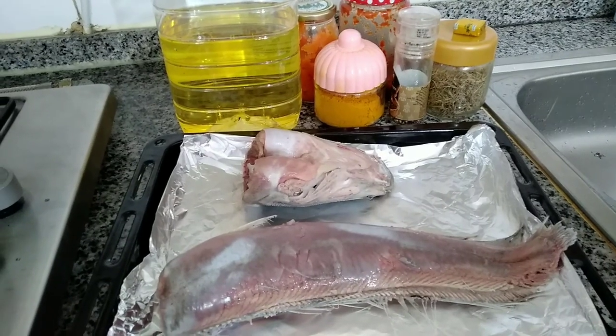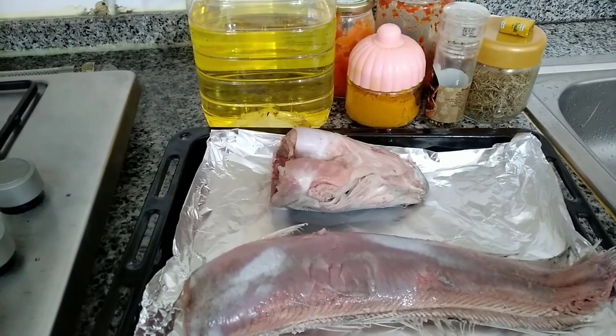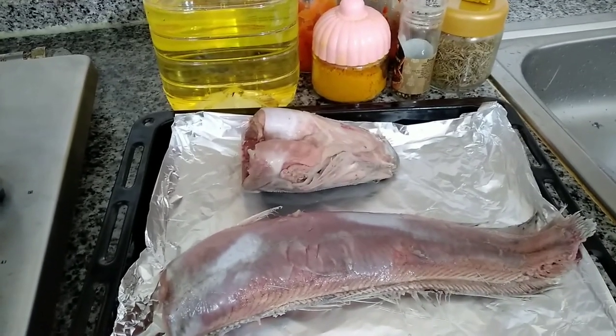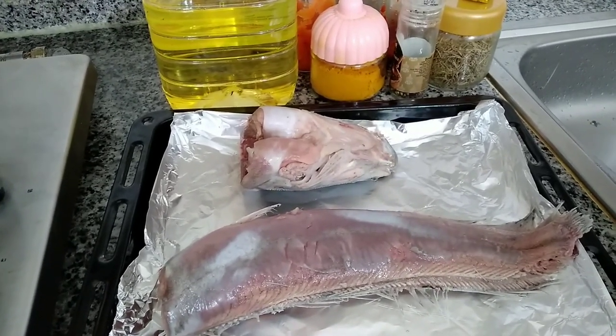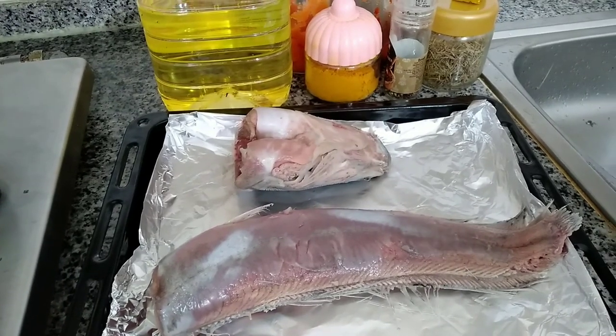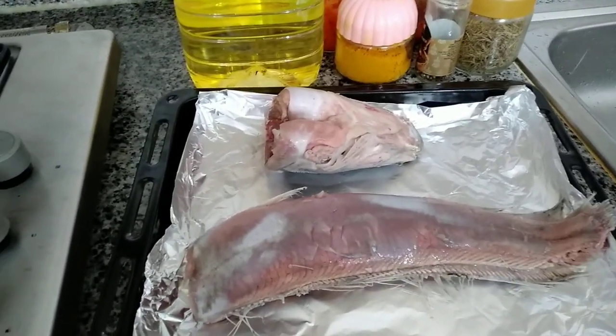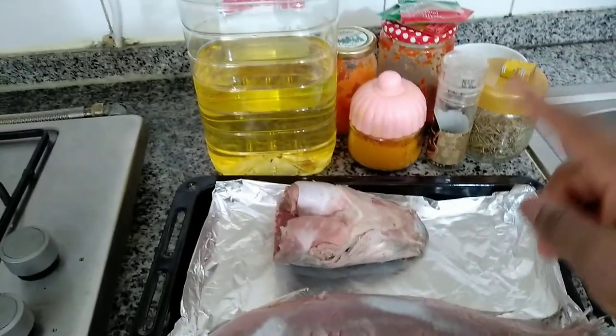Hey guys, welcome back! I'm going to be showing you guys how to make a very tasty and delicious catfish barbecue. So this is the catfish, and these are the spices I'm going to be using. Check out my description box for the full list of ingredients.